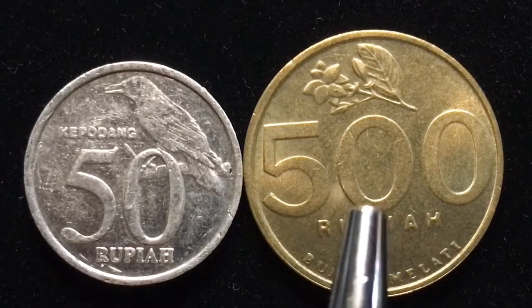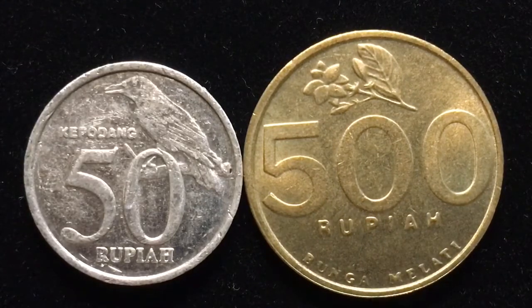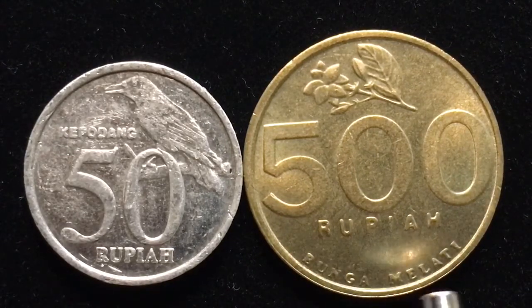On the 500 rupiah coin, we see a flower up here. And that is a jasmine flower, which is the national flower of the Indonesian people. And down here we see 500 rupiah. And here it says 'Bunga Melati,' or jasmine flower.